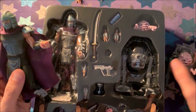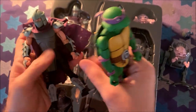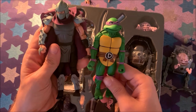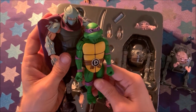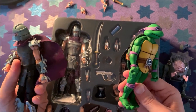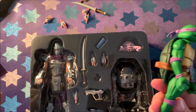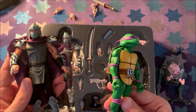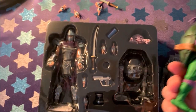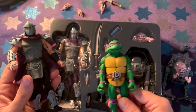Shredder and Krang. Also, in terms of scale — Shredder's got good scale with the Ninja Turtles. He's about a foot taller than them, which makes sense compared to the cartoon. I'll take some pictures of these guys together. Comment, subscribe, let us know what you think, and we'll see you next time. Bye-bye.